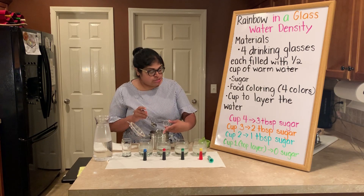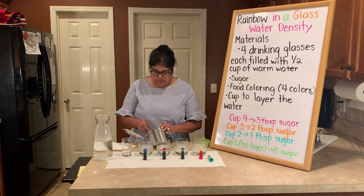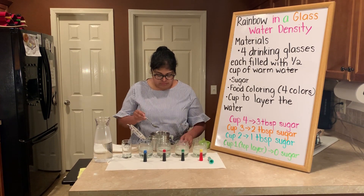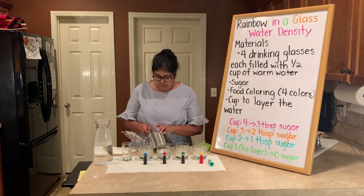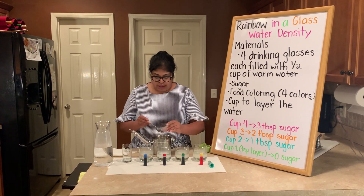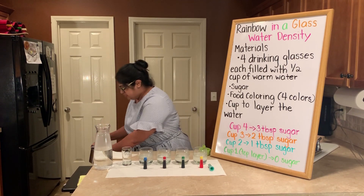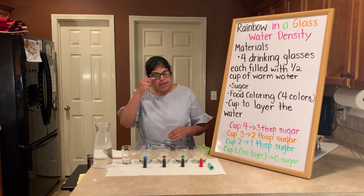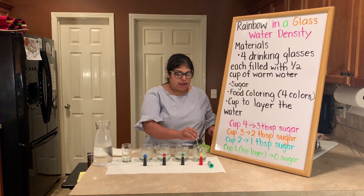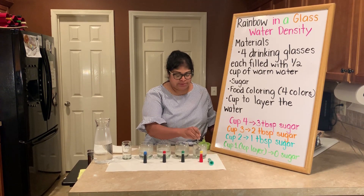In the next cup, which is my red, we're going to have one tablespoon. The blue cup will have no sugar at all. When you are done with your sugar you can put it away, and the next step is to mix — you want to make sure that the sugar is completely dissolved in each of these cups.